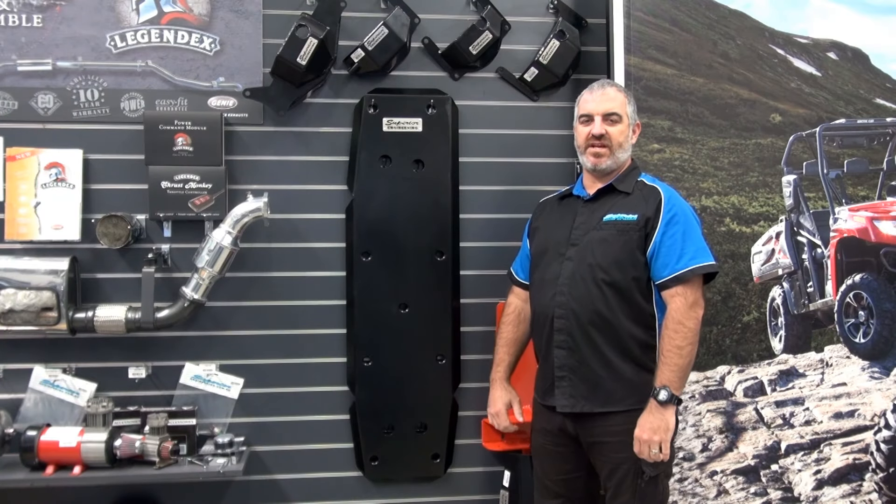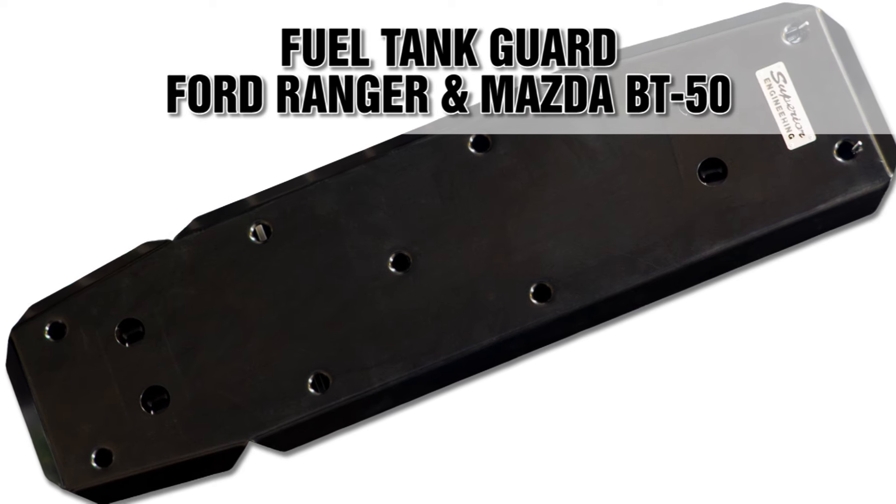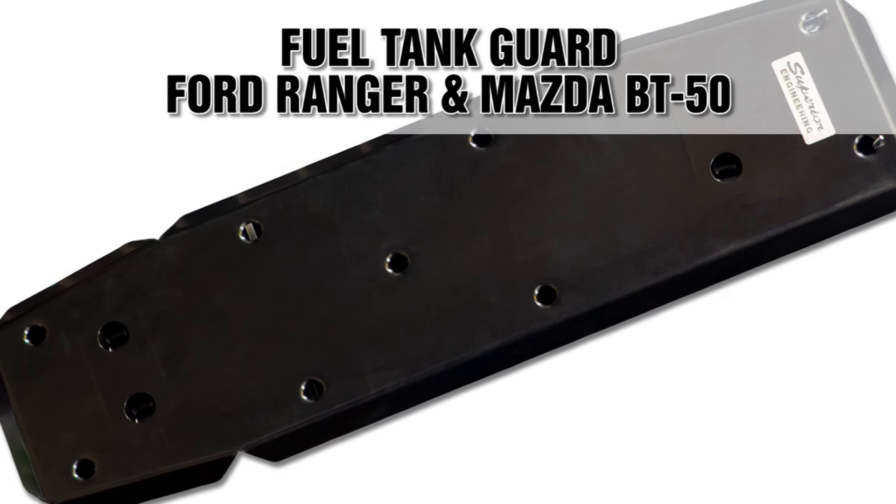Hi, this is Matt from Superior Engineering and today we are checking out the Superior Fuel Tank Guard for the PX Ranger and Series 2 Mazda BT50 four wheel drives.